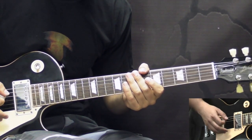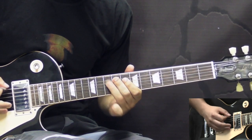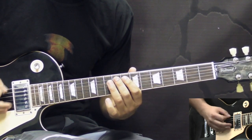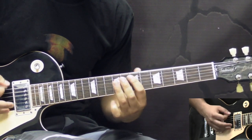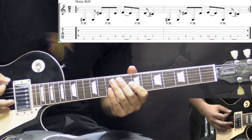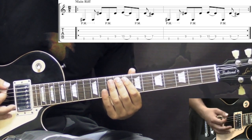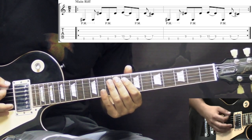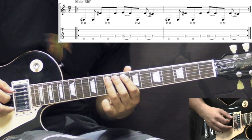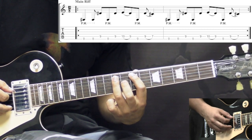After that, we go into the main riff of the song, which is also played during the verses, and it goes like this. It starts off with the low E string open two times, then we have 9 on A, followed by low E open with palm mute. Then 9 on the A, then we have pull-off 10 to 9 on the A, then we have the low E open, and then we have the last pull-off, which is 9 to 7 on the A string.